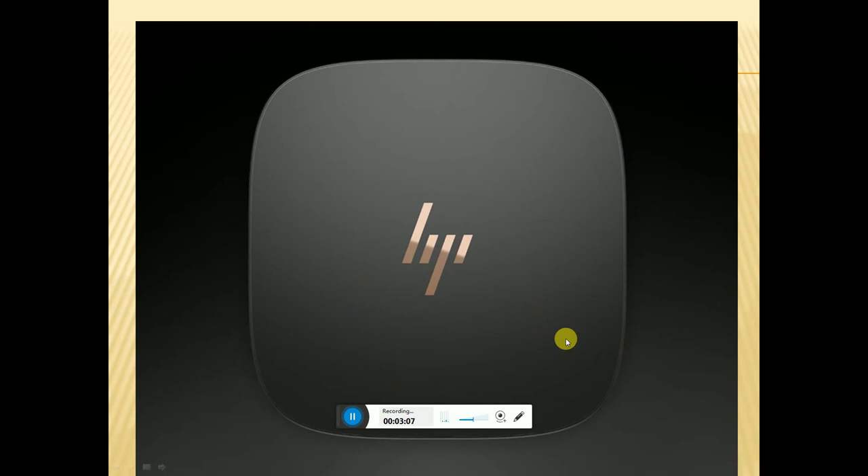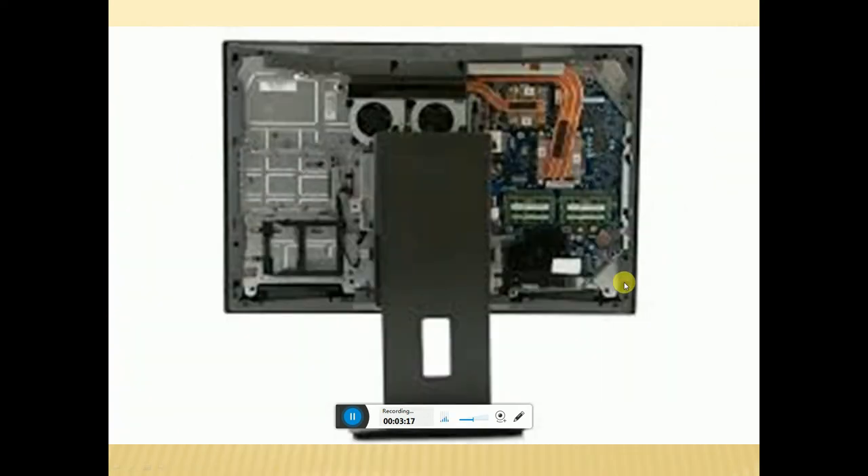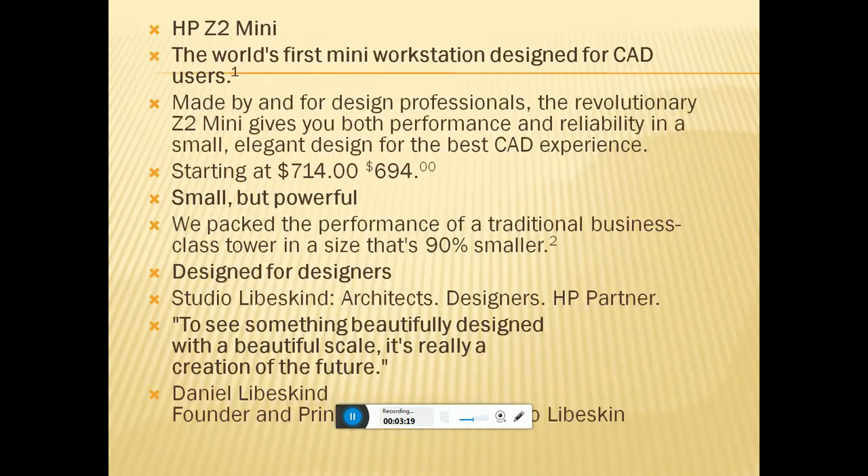This is the board setting. These are the internal parts of the monitor. The HP Z2 Mini — the world's fastest mini workstation — designed for CAD users and made by designing professionals. The revolutionary Z2 Mini gives you both performance and availability in a small, elegant design for the best CAD experience, starting at $714 to $694.